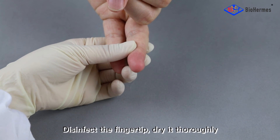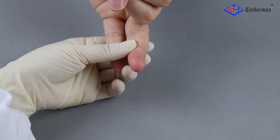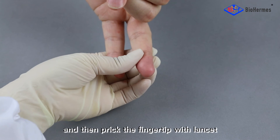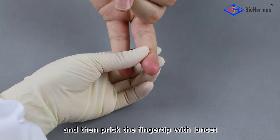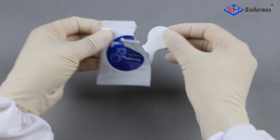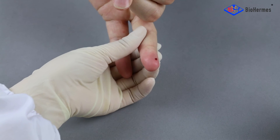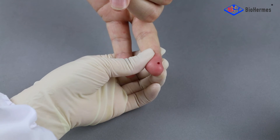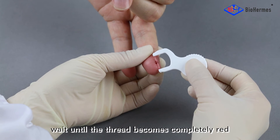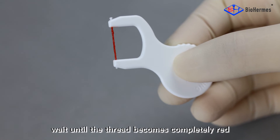Blood sampling: Disinfect the fingertip and dry it thoroughly. Then prick the fingertip with the lancet. Take out a sampler and touch the thread to the blood drop to absorb the blood. Wait until the thread becomes completely red.